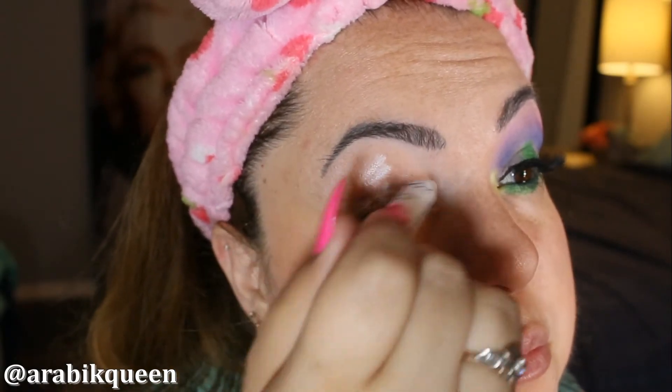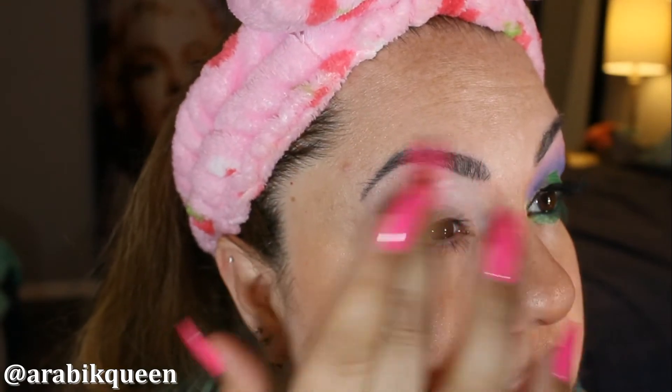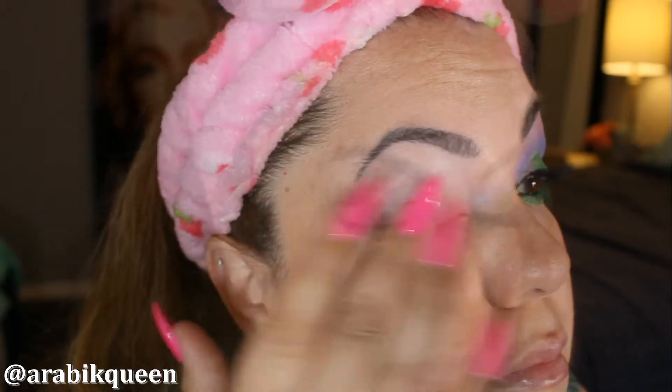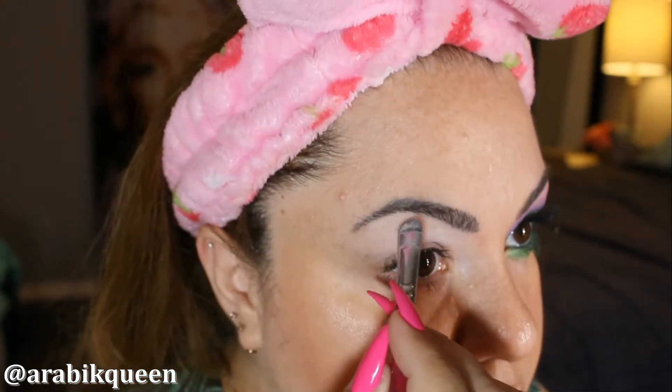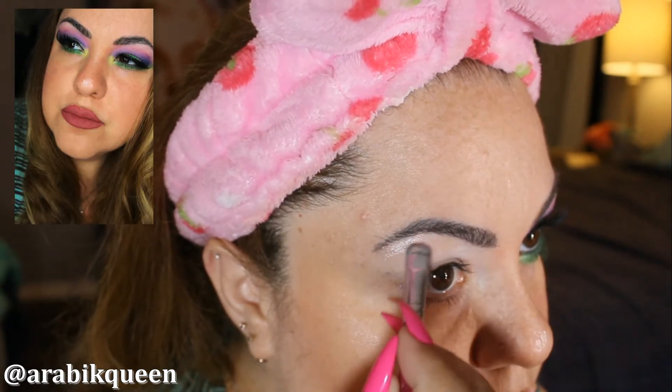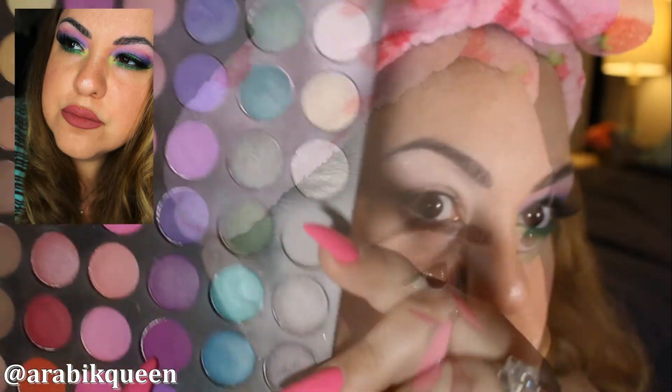We are going to start with the base. I am using the NYX Jumbo Pencil, just spreading it around to put a base. I am using this highlight under my eyebrow.